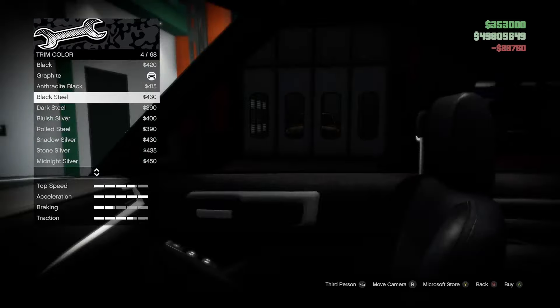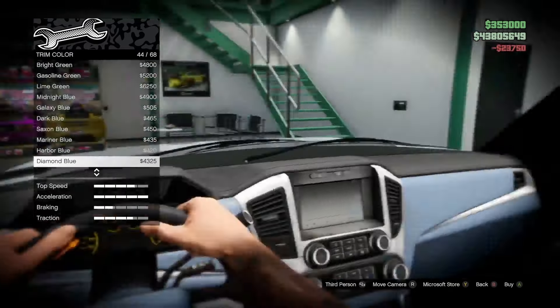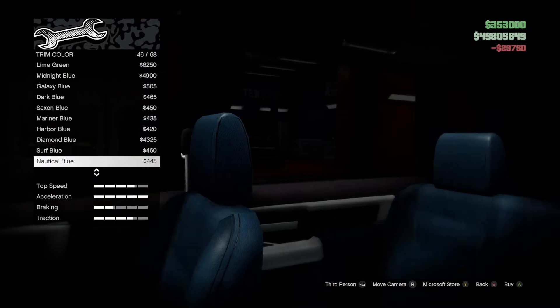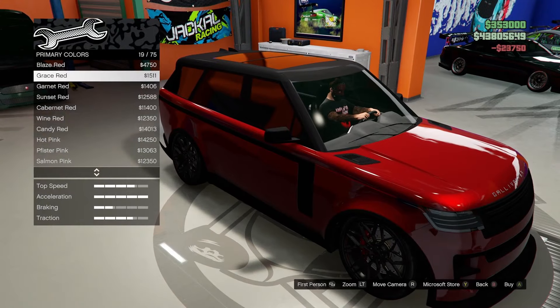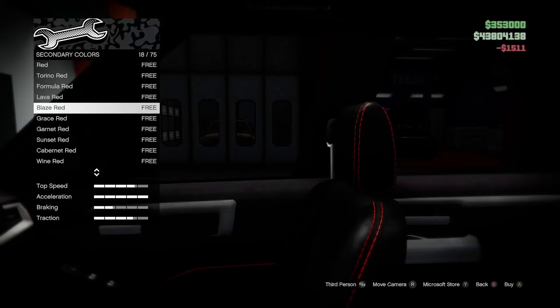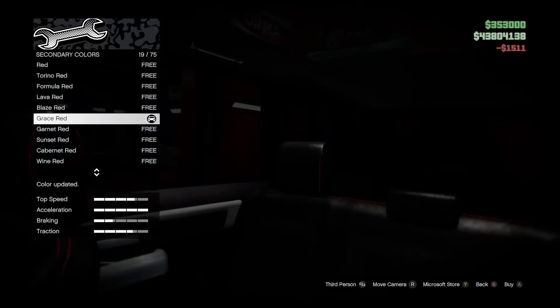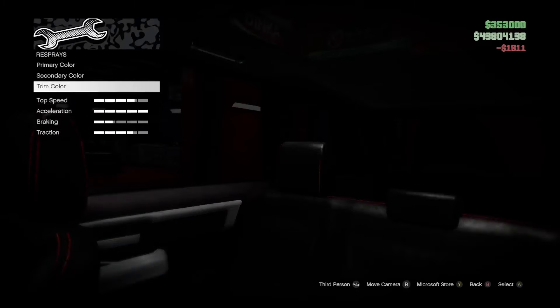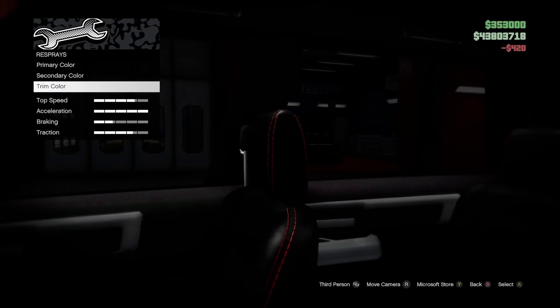We also have a trim color which looks like it is part of the dash and the seats. For the primary I think we're gonna try metallic Grace Red. For the secondary color let's match it up — Grace Red as well for the stitching. For the trim color let's go black.